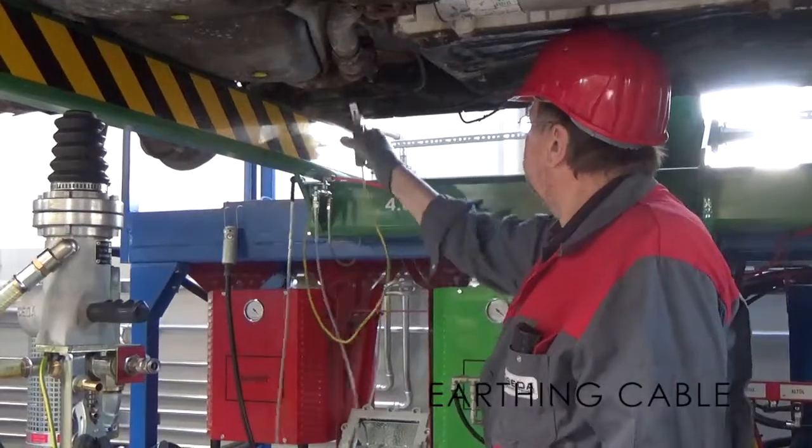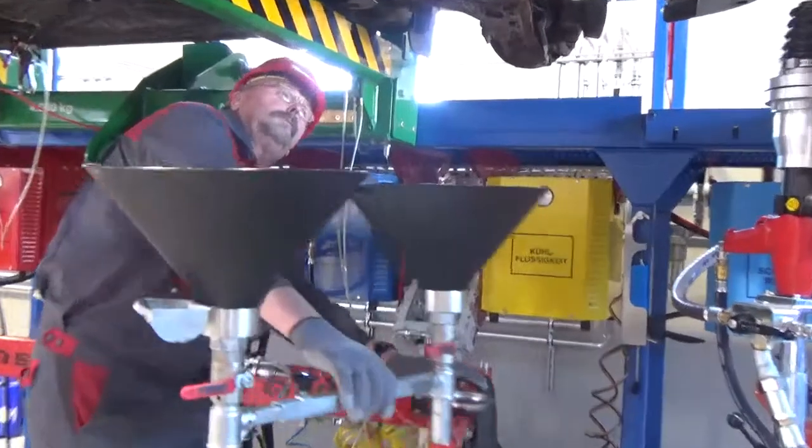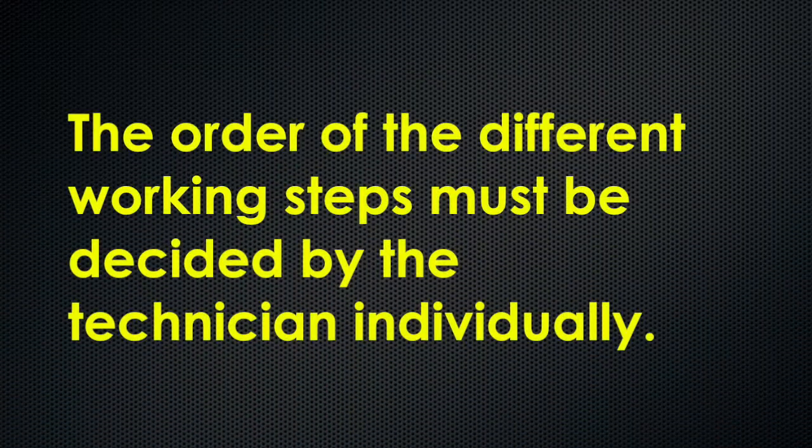Connect the rack's earthing cable with the vehicle. Check if the oil funnels are clean, then bring them into position. The order of the different working steps must be decided by the technician individually.